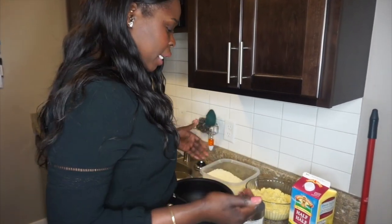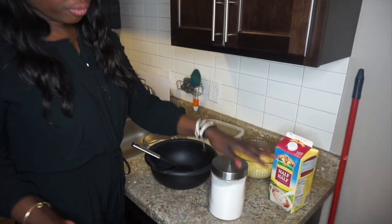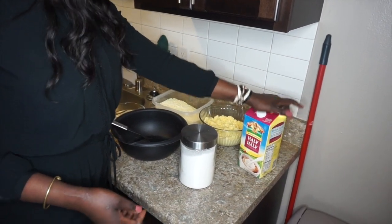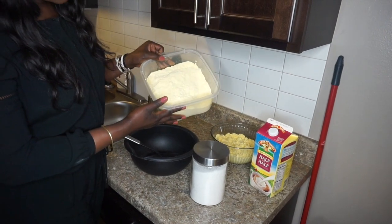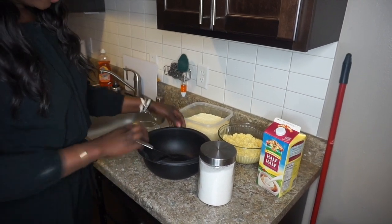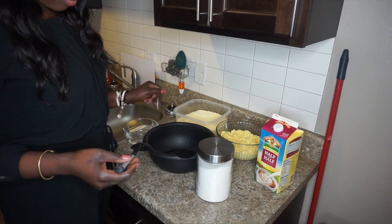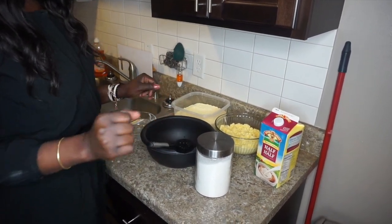These are the ingredients you need for making your traditional food wagwa. You need some sugar, half and half — you can use regular milk too. You need corn flour, which is almost like all-purpose flour but the corn one. Then you need a cup of water, a bowl to mix the wagwa in, and a utensil to mix it up.